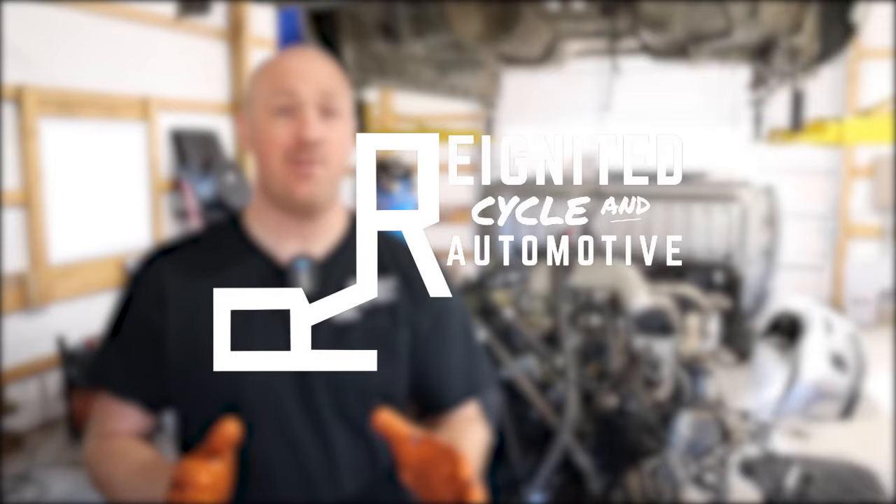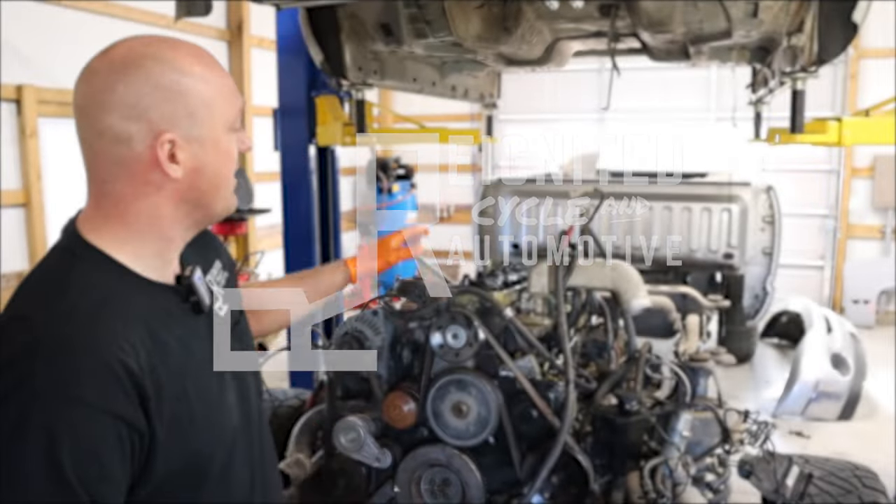Hey, welcome back to Reignited. In this video, we're going to be covering the valve adjustment procedure on a Cummins engine. Stay with me.